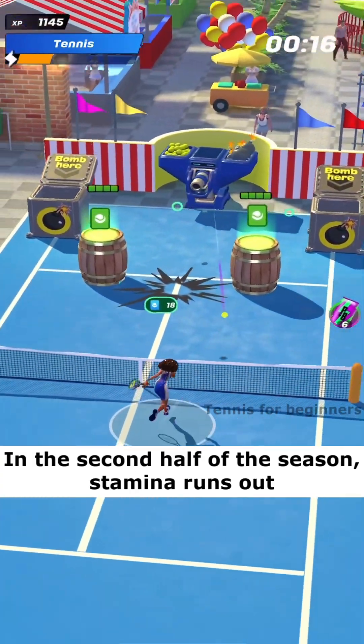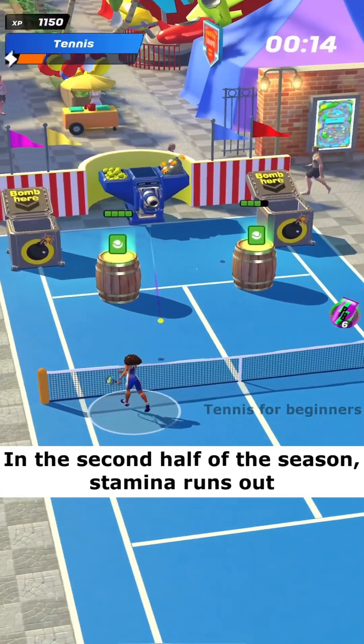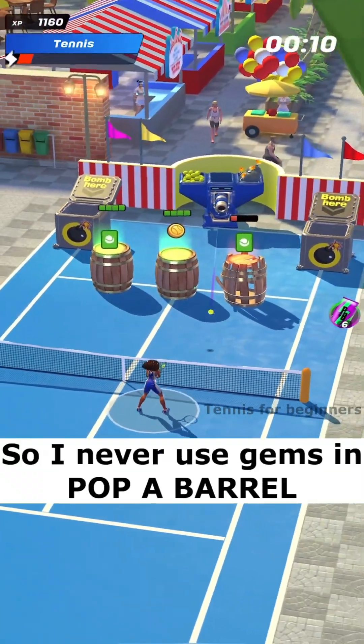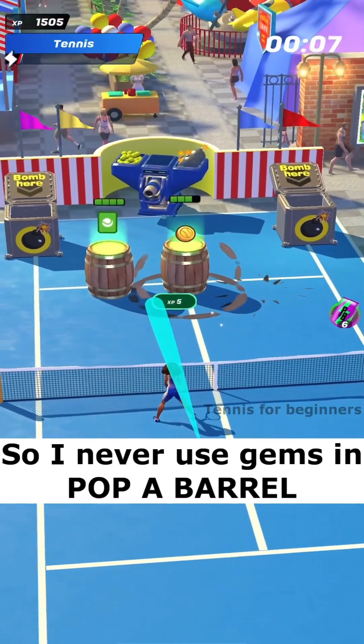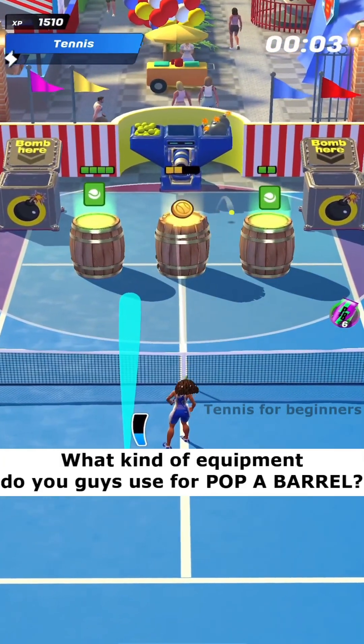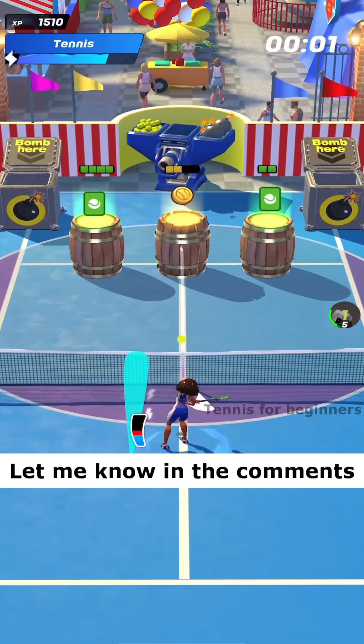In the second half of the season, stamina runs out. Gems are very important to me, so I never use gems in pop a barrel. What kind of equipment do you guys use for pop a barrel? Let me know in the comments.